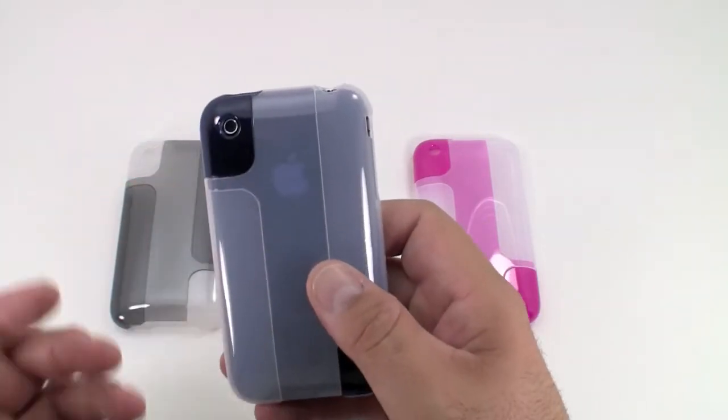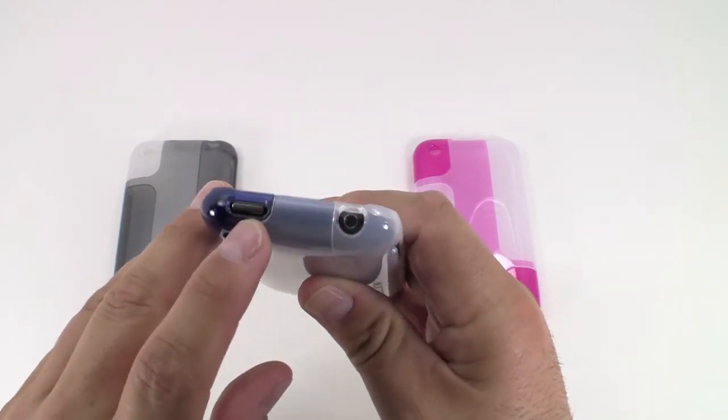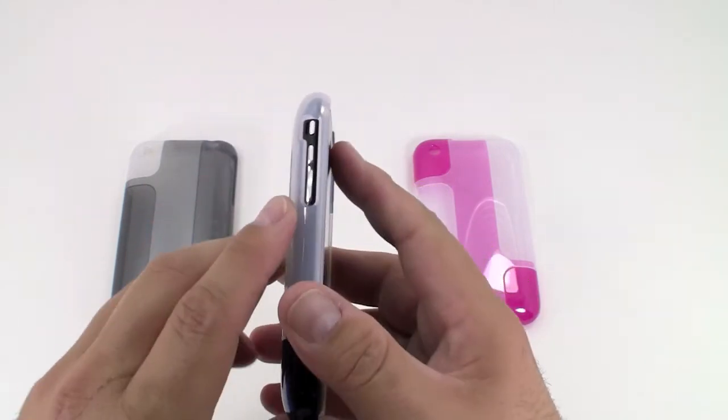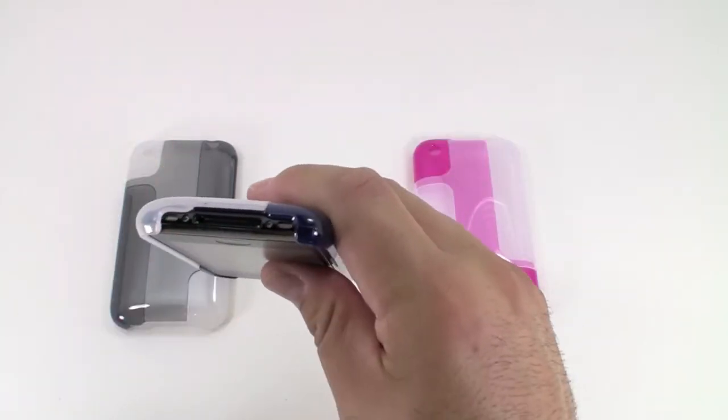The Belkin case does have all the appropriate cutouts, so you have full function of your phone: camera, on-off button, headphone jack, rocker buttons on the side, your mute button, and plenty of room for your speakers and charger port.